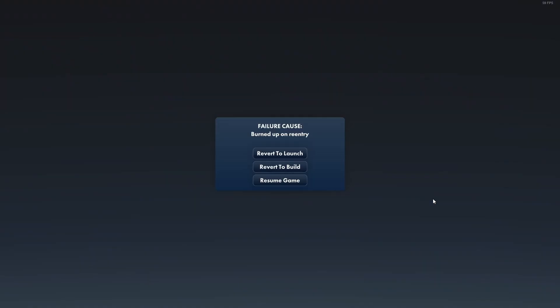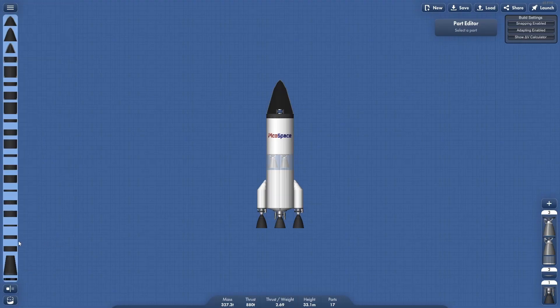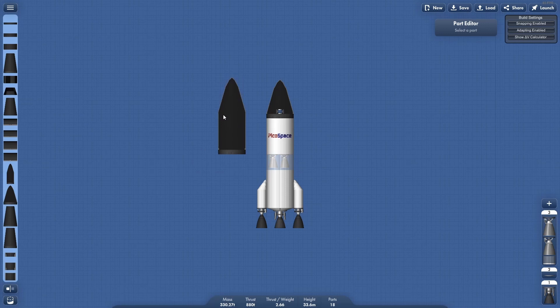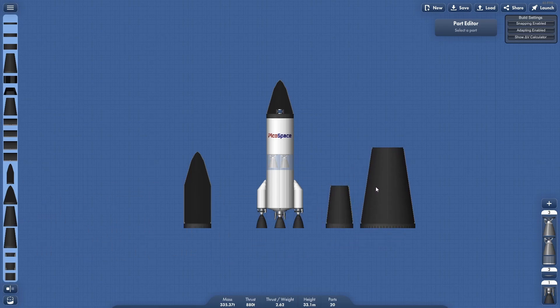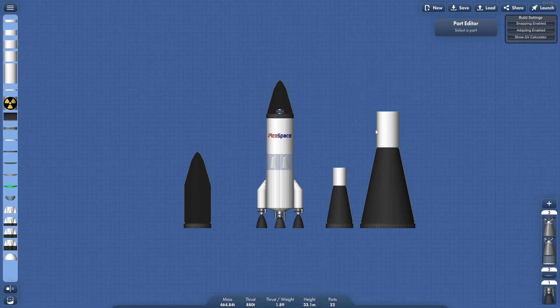Back in the build screen, the fairings can be found in the fairing section. There are four variants. The first is the cone, which we saw already. We also have the capsule, which is a larger capsule; the tube, which is Apollo style; and a really big tube. The latter two have a neat feature where their tops will change to whatever you put on top of them, within a certain degree of freedom — you obviously don't want to put something super thin on top or you won't have any room to make a rocket.